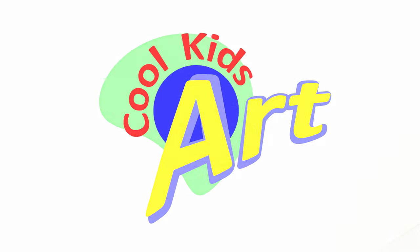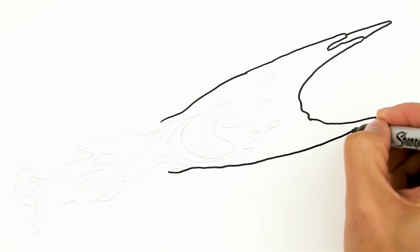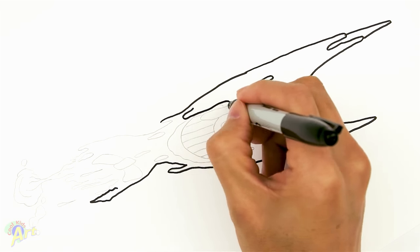Hey, welcome back to Koolkit's Art and let's do some more 3D optical illusions. This time it's going to be with Bendy Inked. So let's speed through this process and I will show you how it looks at the end.